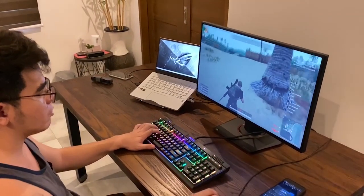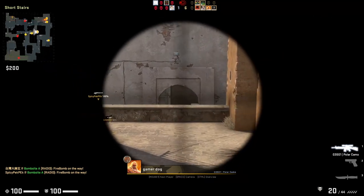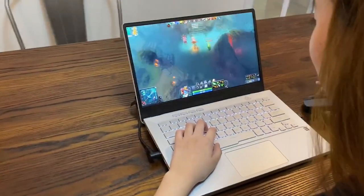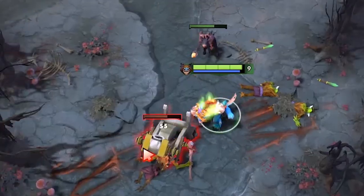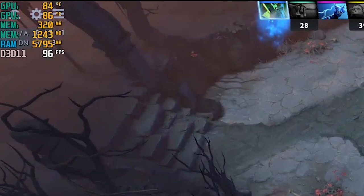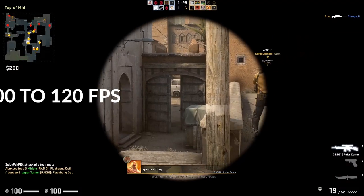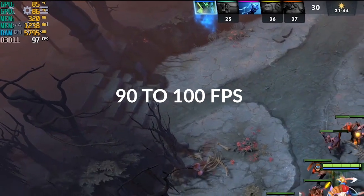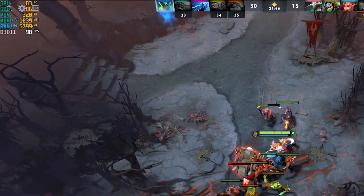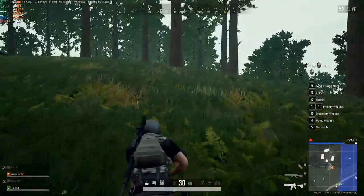The ROG G14 is more than capable of the usual titles being played by casual gamers. In our testing, we have not experienced any lags and it is able to generate good FPS readings. In CSGO, it averages 100 to 120 FPS. In Dota 2, we are getting between 90 to 100 frames per second. In PUBG, we are getting between 60 to 70 FPS.